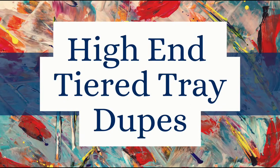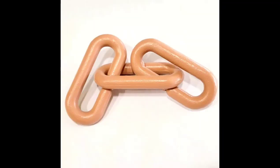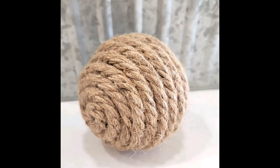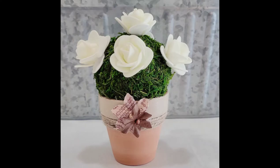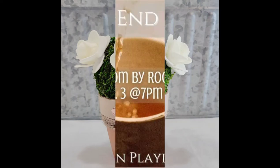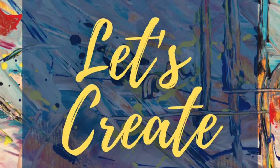Today we are going to style a tiered tray with some high-end dupes. Some of the projects I do, I try to recreate something I saw in an ad, and then a couple are just sort of some fill-in accents. This video is part of a collaboration which I'll tell you more about in a bit. Let's jump in and do the projects.